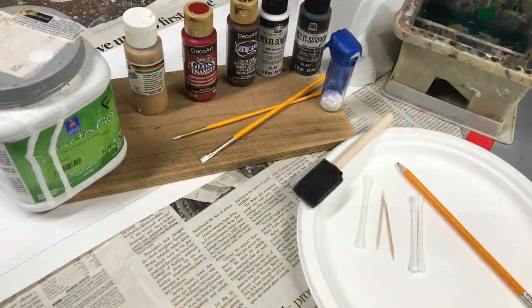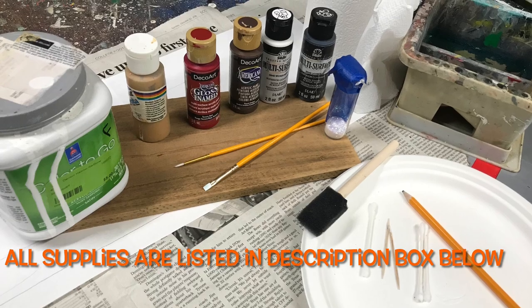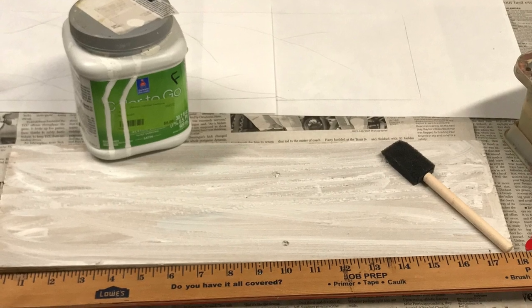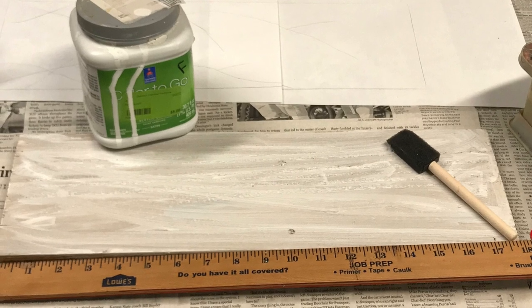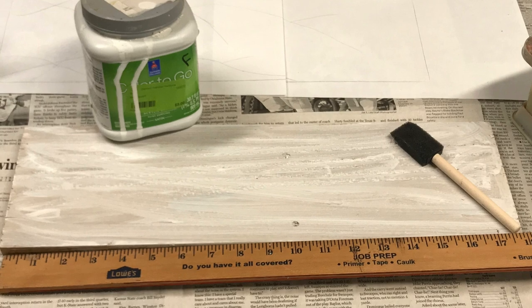I had an 18-inch piece of an old fence board which I painted white. You can use any craft paint, but I chose to use a paint sample from the Habitat Restore. I like using house paint as a base coat on old wood because it goes on easier, and the paint is very cheap at the Habitat Restore and it goes to a good cause.